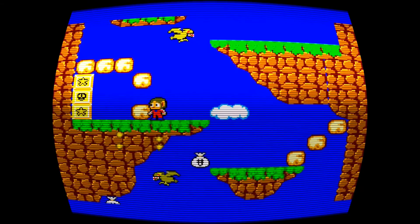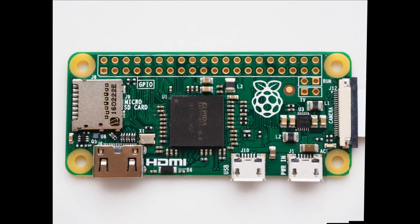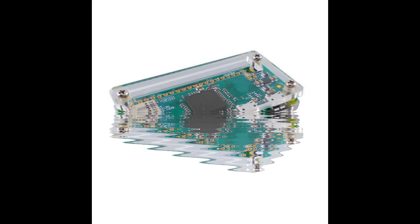Hello! Today I'm going to talk you through how to build the ultimate 8-bit emulator from a Raspberry Pi Zero. The build is well-rounded and is housed in a case, so there's no exposed components.